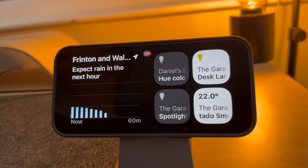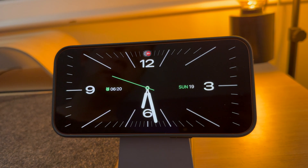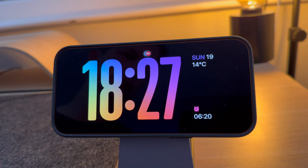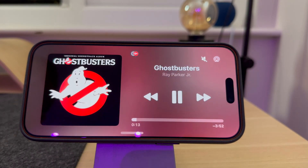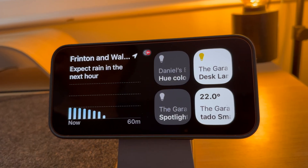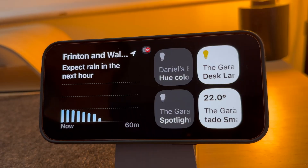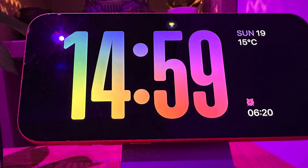There are three main display types on standby mode: widgets, photos and clocks. I will talk you through all of them. You can also control music and see live events on the screen. Standby mode only works with the newer iPhones from the iPhone 14 Pro and above. If you have an older iPhone, this feature will not work.